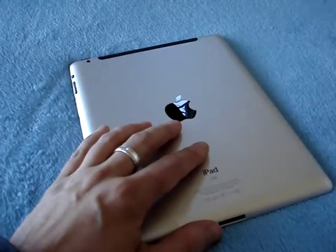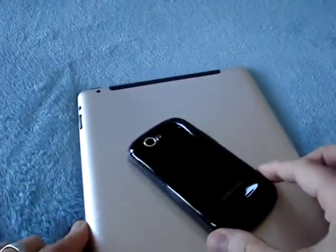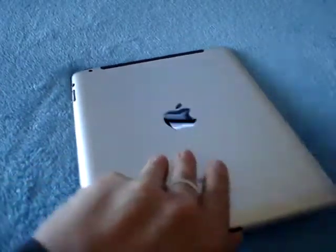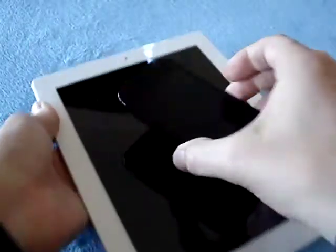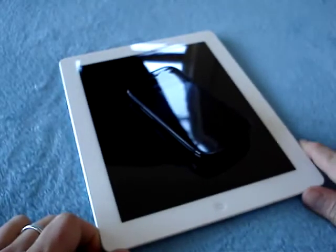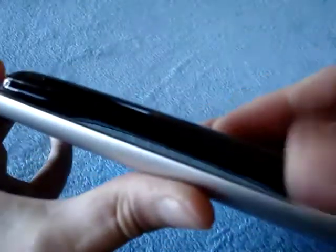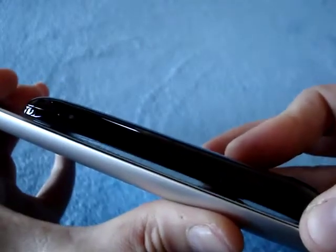I wouldn't be complete if I didn't compare it to a gingerbread device, because I had a Zoom tablet earlier. So this is my Nexus S. This is what it looks like — the Nexus is bigger than the iPhone, so it gives you an idea: 4-inch display versus 3.5. Let me just put this to sleep by hitting the power button. Nexus S on top of the iPad 2. And thickness — of course the iPad is going to win on this one. The Nexus S has never claimed to be a very thin phone; it's not horrible, but it's not the thinnest. You can see the curved display on the Nexus S.